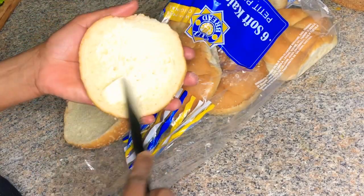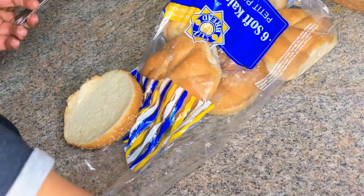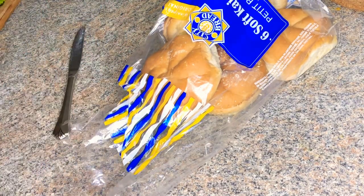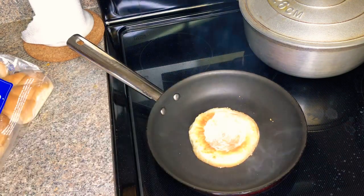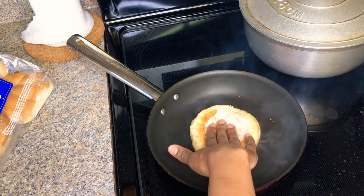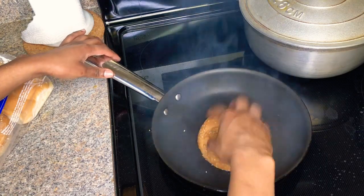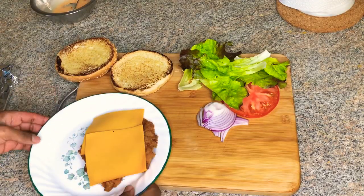I'll be toasting my sandwich buns — I'm using I Can't Believe It's Not Butter, swiping it on both buns, and putting them in the skillet for about 10 seconds. This is exactly how you want your buns to look — nice and toasty.